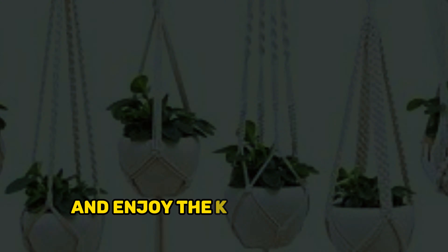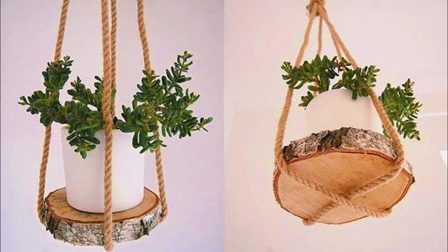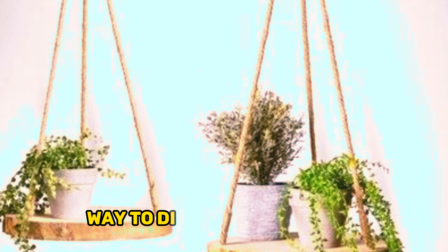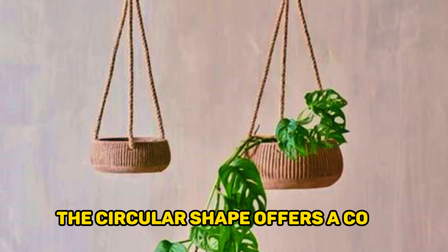Wood slice and rope hanging planter. The wood slice and rope hanging planter combines rustic charm with natural beauty. Crafted from a slice of wood and sturdy rope, it provides a unique and organic way to display your plants. The circular shape offers a cozy nest for your green companions.